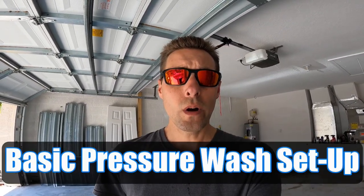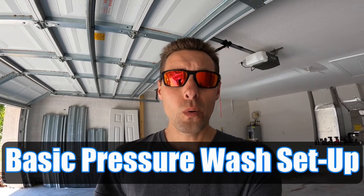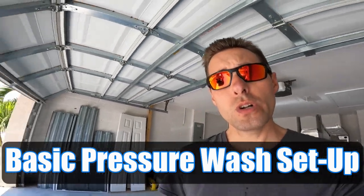Hey guys, Kenny here. I want to show you my pressure washing setup. I've been talking enough about window cleaning — let me go show you real quick here.